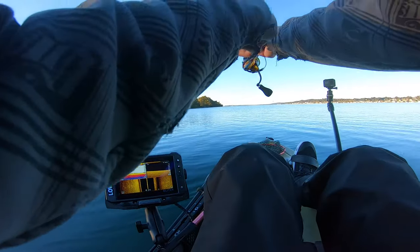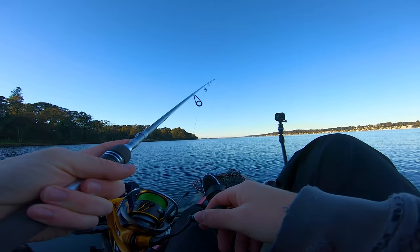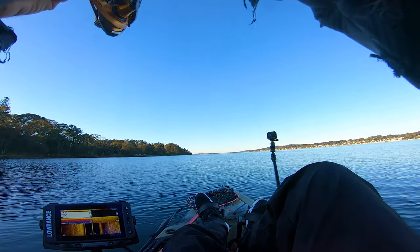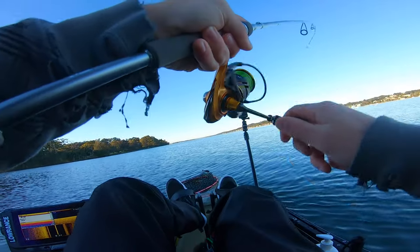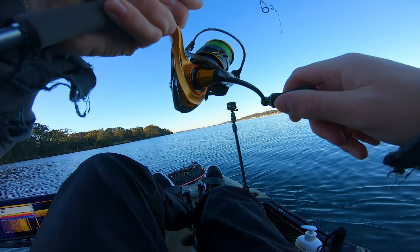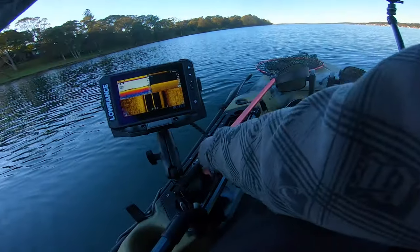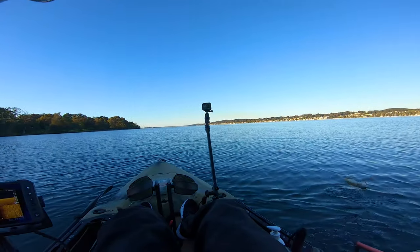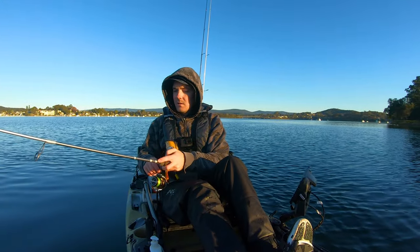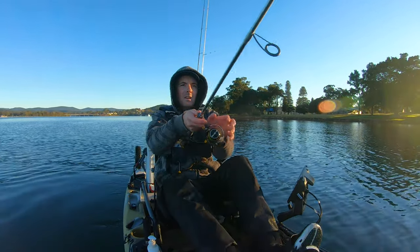My fingers don't want to work this morning — it's that cold. We're on! It just feels like a little flatty... very small. Oh, it's a little whiting! In the net. Righto, well I wasn't expecting a little winter whiting. Fish is a fish, so no doughnut for me today.